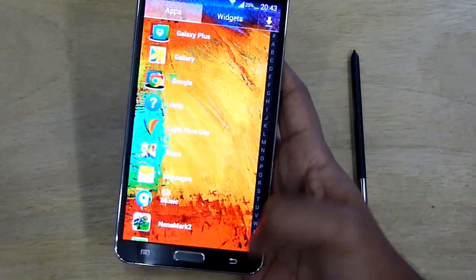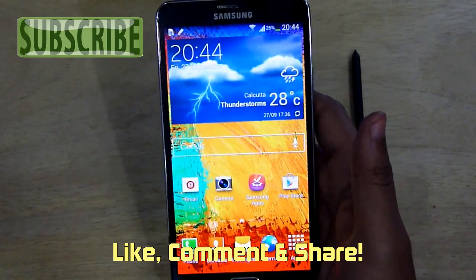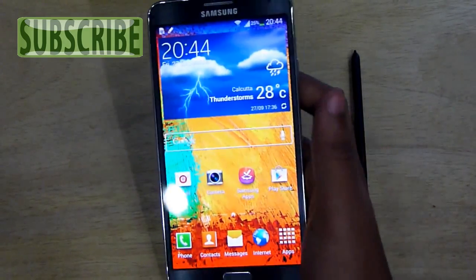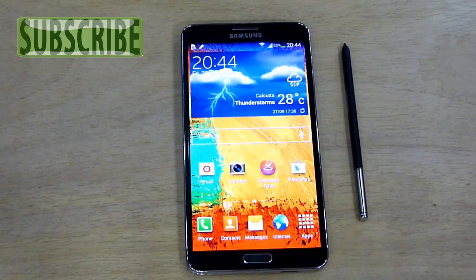The Note 3 is already a very powerful phone and these simple tricks may speed up your overall experience with this amazing smartphone. I have uploaded a couple of tips and tricks reviews for the Note 3 — you can check the description below for the links. Thanks for watching, this is Shukesh Bonik — don't forget to subscribe and keep in touch.